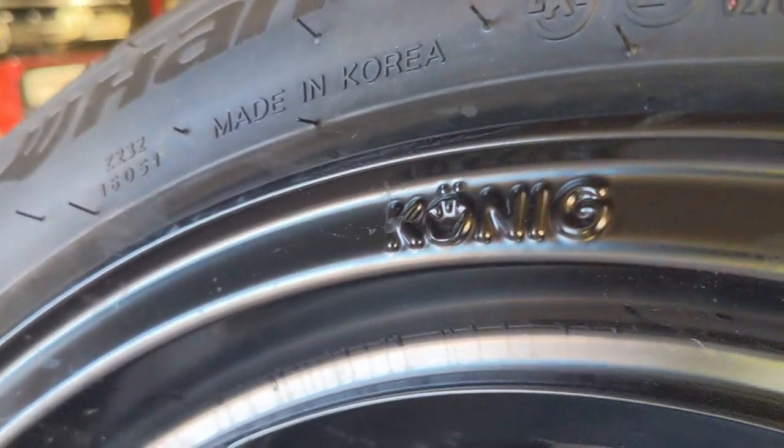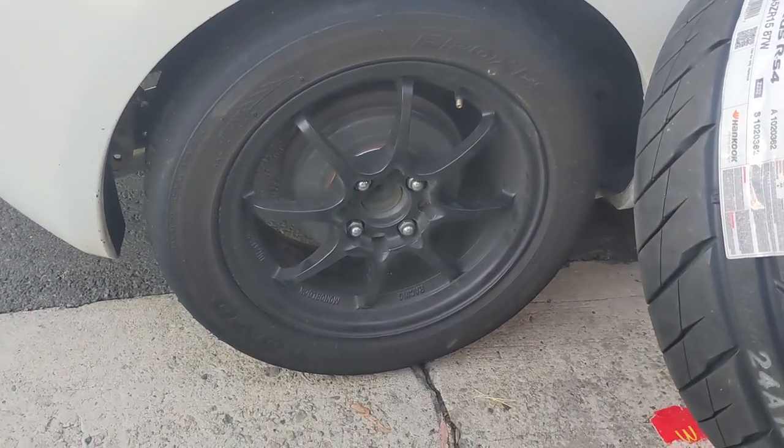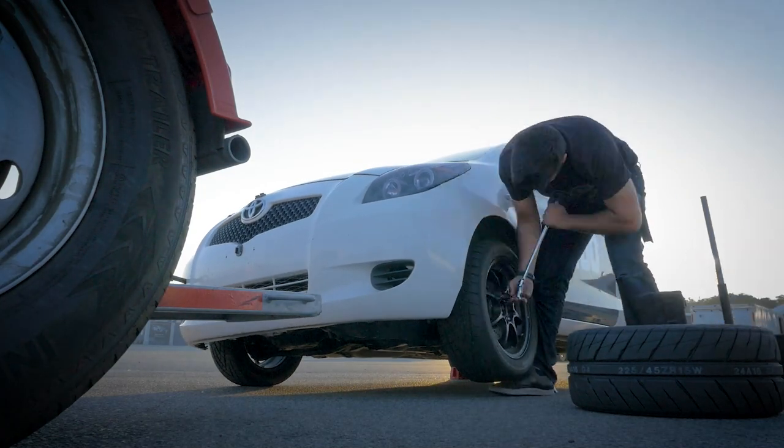The new wheels and tires look great but the Yaris is already on the trailer ready to go, so the first time I actually get to put these on is in the parking lot at Laguna Seca the day before the event.